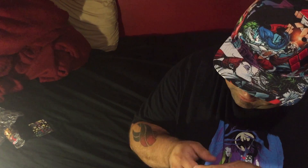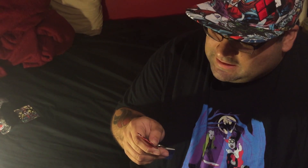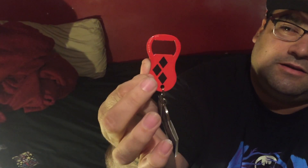A bottle opener with Harley Quinn. It says, 'You're wrong, my pudding does love me, he does.' That's a horrible Harley Quinn impression, but it has the symbol on the back. And I was just looking for a bottle opener earlier today — booyakasha!